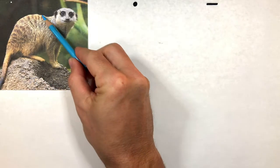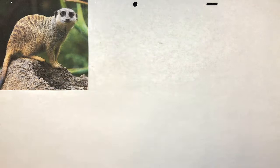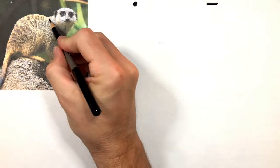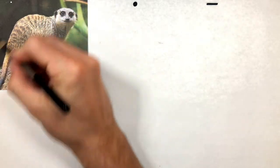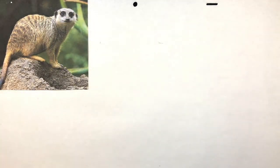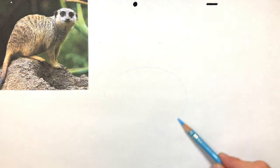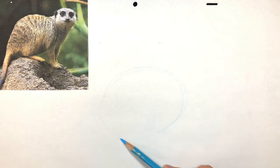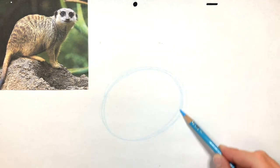Basically when you look at a meerkat you kind of break it down to its basic shapes. And this you can see is kind of like an egg shape - it's like an oval. I'm gonna actually draw that for us. It's like an oval and so that's what we're gonna draw first - the oval shape, right in the middle of the picture. So I'm gonna try to draw an oval shape, trying to match the same size.